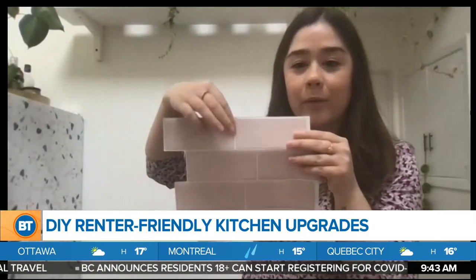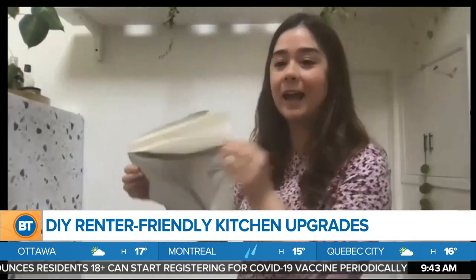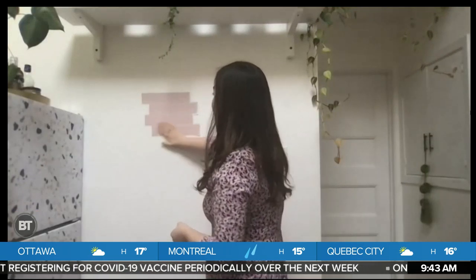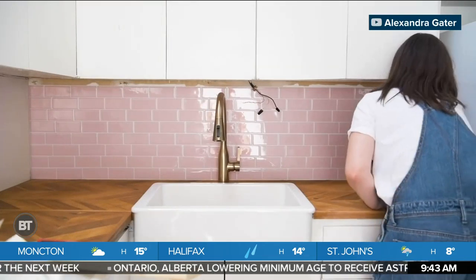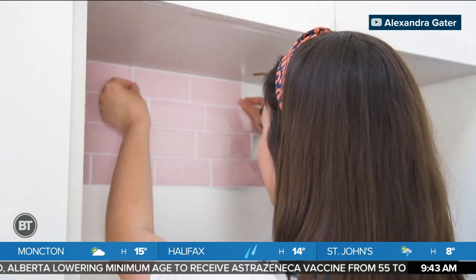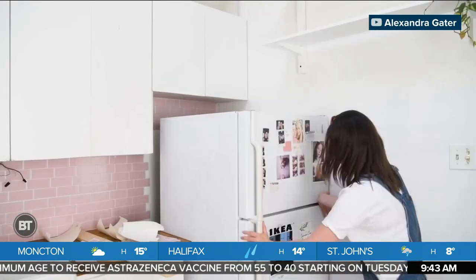There are actual grout lines as well that make it look really real. So I just peeled off the back — literally just stick it on your wall, move it down, and there are guidelines here that say to overlap the next tile. You place the next tile beside it, and suddenly you have this amazing ceramic tile look, except it's not ceramic, it's peel and stick. Super easy and durable, but you do have to measure first. It can get a little pricey, so you want to make sure you're not overbuying.